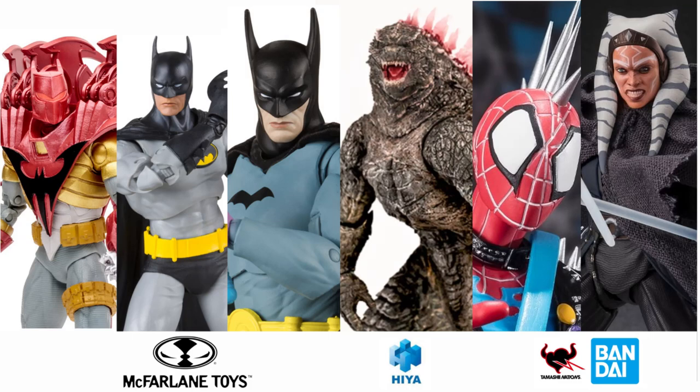Welcome to Nemo Next Figure Channel. Today, there was news from McFarlane Toys as they are known for the new Batman DC Multiverse figure. Also, a new figure comes from Tamashii Nations. Last, a new Godzilla figure from Hiya Toys. Before we start, let's hit the intro first.